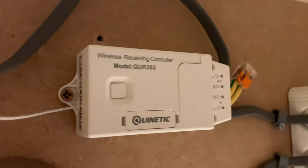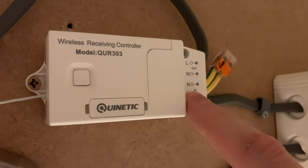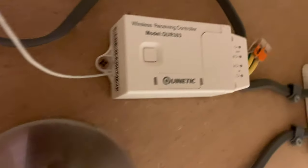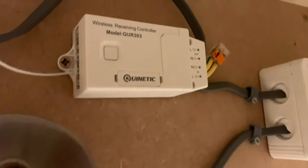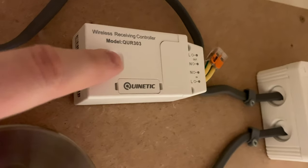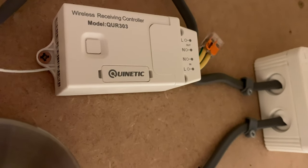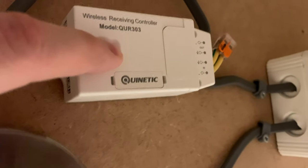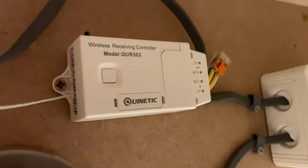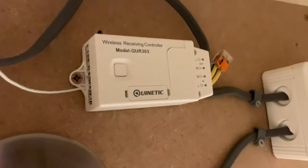Where it says 'Hall' on the receiver, the cable comes into the kinetic receiver I just showed you. This cable coming in is permanently live, going into where it says 'In', and where it says 'Out' the cable goes up through the wall to the spotlight on the other side. To pair the switch, you press the pairing button for three seconds to put it in pairing mode, then press the switch and it knows it belongs to this receiver.